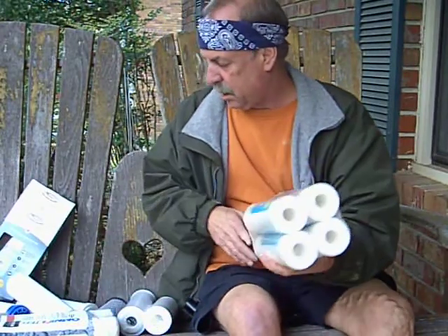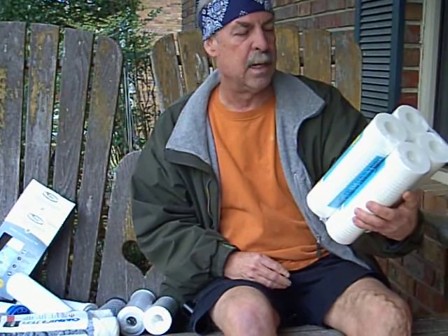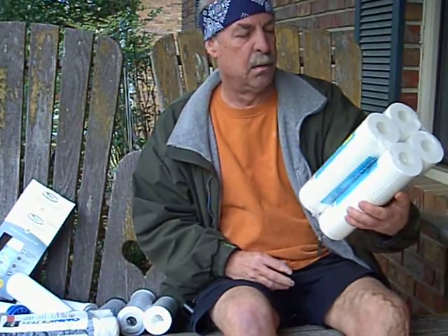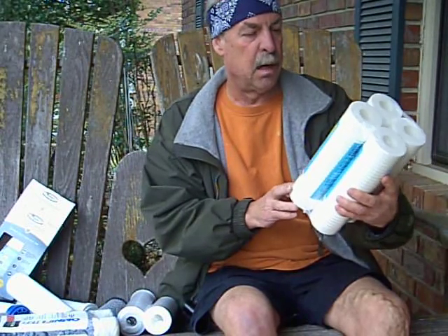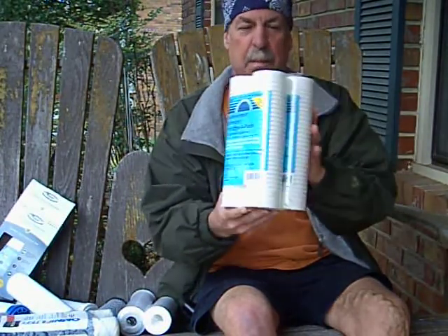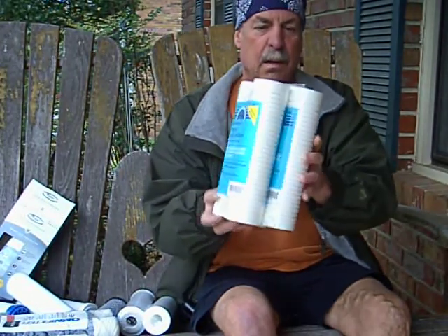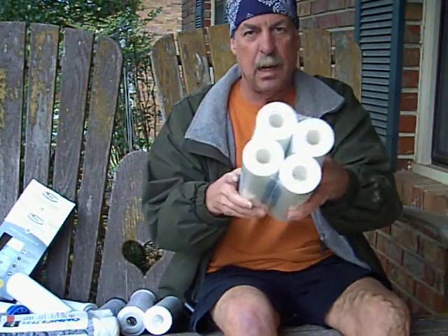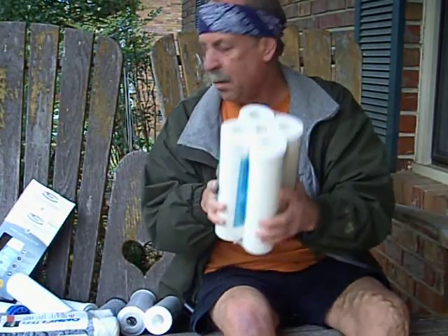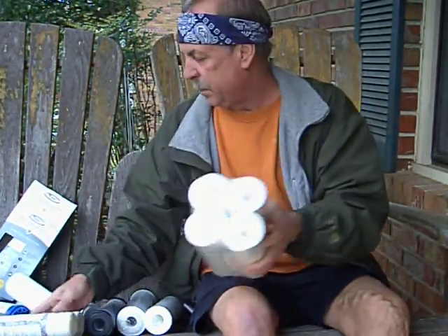The next-to-worst is resin-bonded cellulose. It reduces sediment, sand, scale, silt, rust, and iron particles. I bought this one — it's Sears brand. They're okay, they're better than Spun Wound. They won't last a whole lot longer, but this is better than that for sediment.